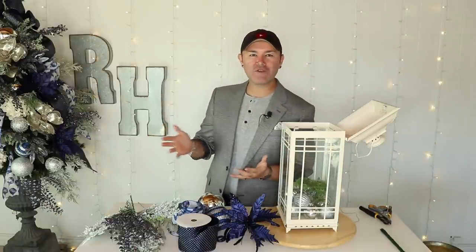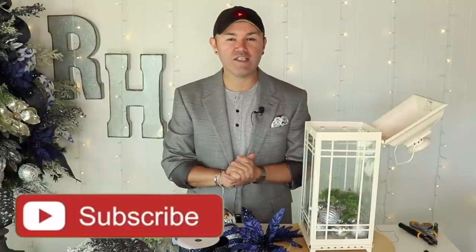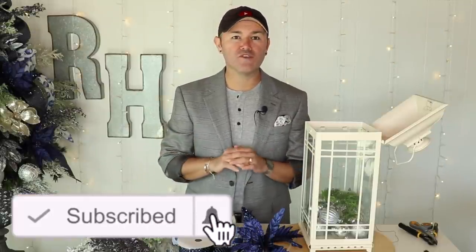Hello, welcome back to Ramona Home! I'm so excited you're here today because in this video I'm going to share ideas on how you can decorate your lanterns for Christmas. This is a compilation of ideas I've shown you in the past, plus a new one, to inspire you to decorate your lanterns for indoors and outdoors. Please stay tuned, don't forget to like this video, and subscribe so you won't miss what's next this Christmas season.